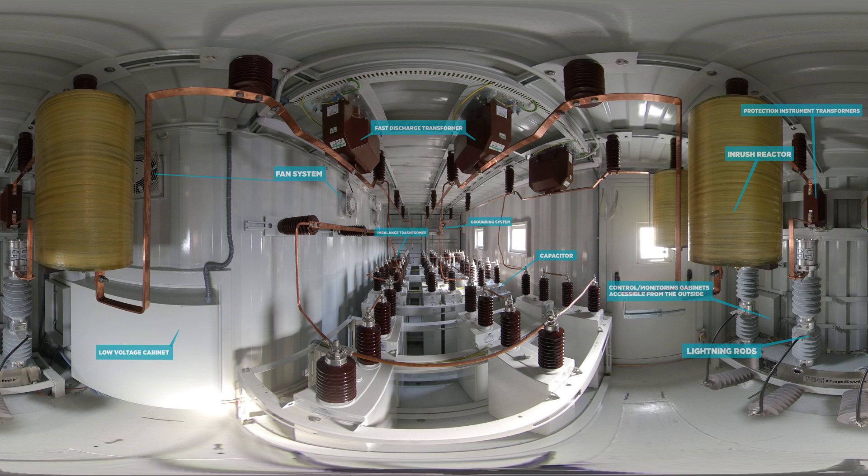The Smart VAR-IC series, a system configured in a standard ISO DV container adapted to such a purpose, offers the same electrical and mechanical features as Smart VAR-ME metal-enclosed solutions, including the connection of internal equipment, protective grounding system, low voltage circuit, protection and control.